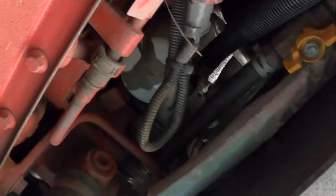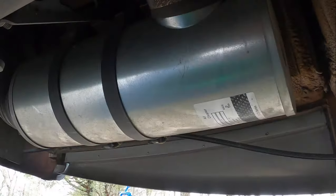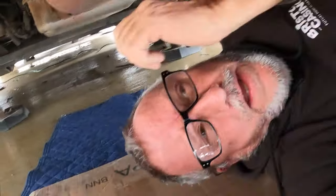Let me show you around a little bit under here. This is the motor, that's the drain plug. These over here are the fuel filters, and the oil filter is up there. Got a little bit of oil leaking from it too — I'll have to look into that, maybe it's a little loose. And that there is the air cleaner, which we'll be doing in another video. So let me get you guys set up and we'll get to work.